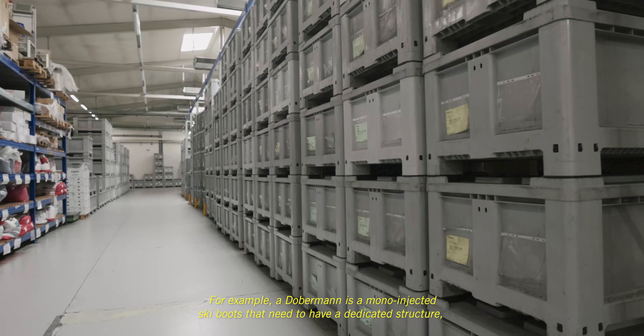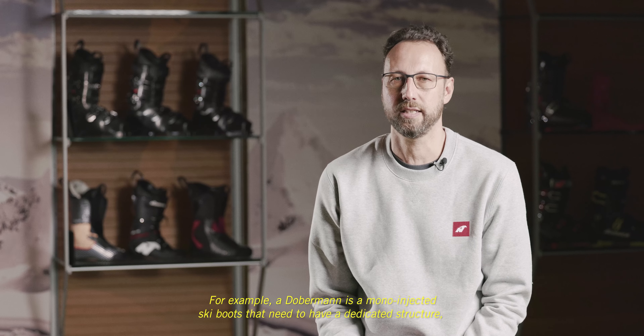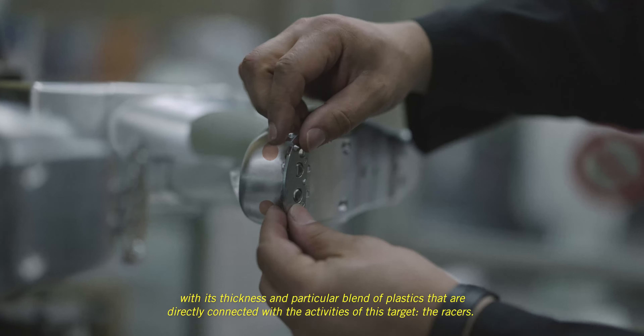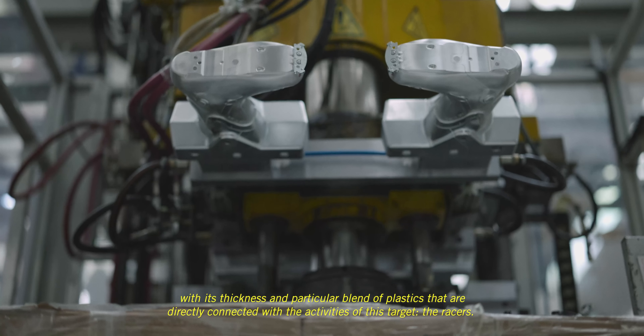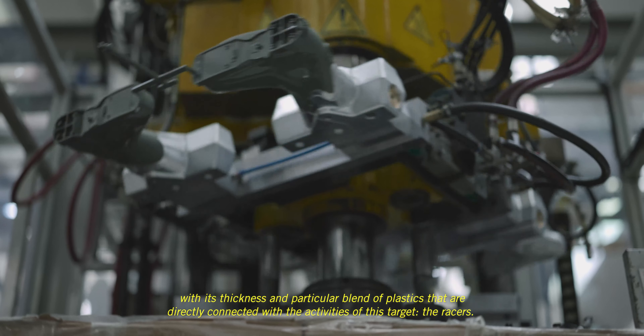For example, Doberman is a mono-injected ski boot that needs to have a dedicated structure with thickness and a particular blend of plastic that are directly connected to the activities and the target of the racers.